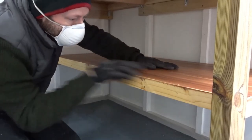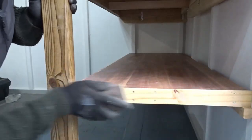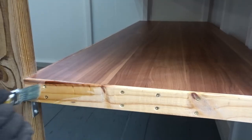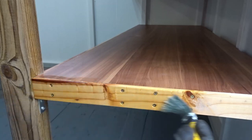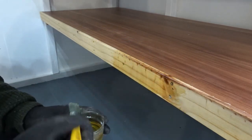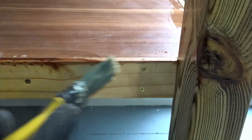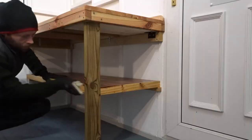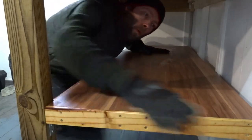I gave the trim a sanding down just to remove any rough edges, and decided to add a coat of teak oil to pop the grain and offer a little bit of added protection. Then about 20 minutes later I buffed off the excess oil with a cloth.